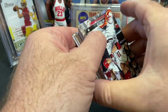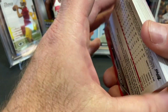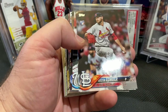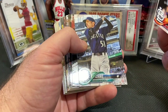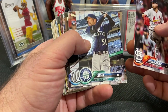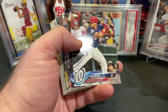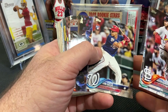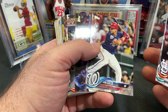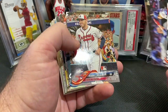You can tell that these packs have been sitting for a while because you can see on this Votto the corner didn't fare too well. Luckily that Shohei looked pretty good, but Jake didn't fare too well either. Hey, there's Ichiro — what an amazing player he was. There you go, Juan Soto. Nice, that's a rookie. Unfortunately it does look like the corner is a little bit dinged up there, but anytime you get a Soto out of a pack for four and a half bucks, you'll take it. Soto rookie there.